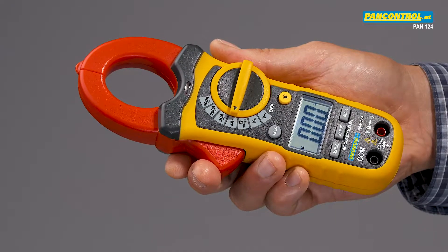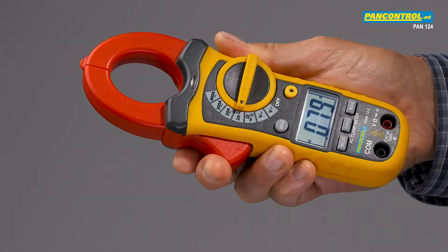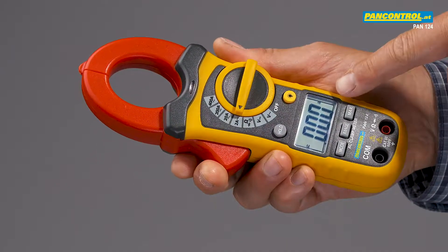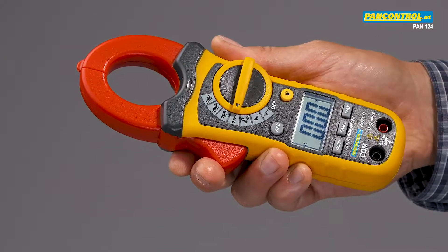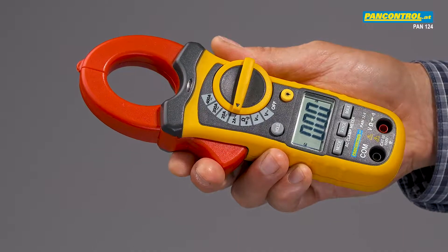Pan-124 is a compact clamp meter for AC current up to 400 amps. A special feature is its small 2 amp current range with a resolution of only 1 milliamp, so even small currents can be measured with high accuracy.